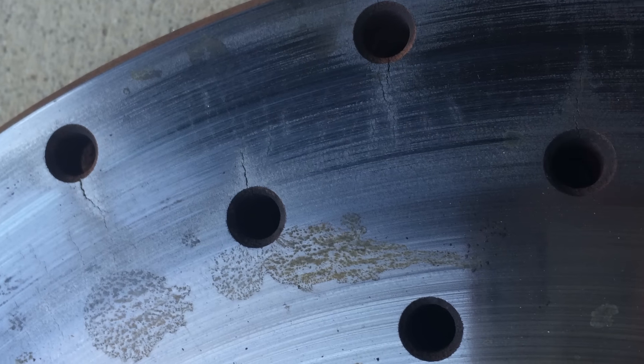You can see the cracks forming in this rotor. Not bad, but they start to form and they can go all the way down to the hat, and then you can run into some issues.